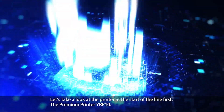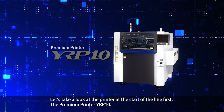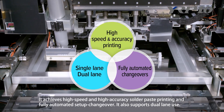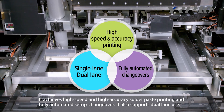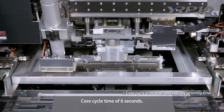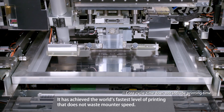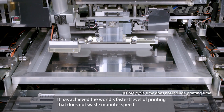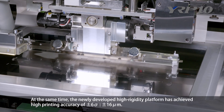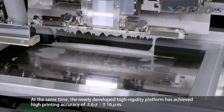Let's take a look at the printer at the start of the line first: the Premium Printer YRP-10. It achieves high speed and high accuracy solder paste printing and fully automated setup changeover. It also supports dual lane use, with a core cycle time of 6 seconds. It has achieved the world's fastest level of printing that does not waste mount or speed. At the same time, the newly developed high rigidity platform has achieved high printing accuracy of 6 sigma, plus or minus 16 micrometers.